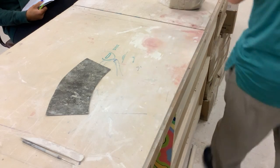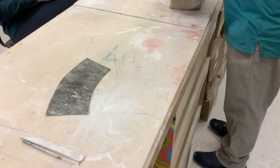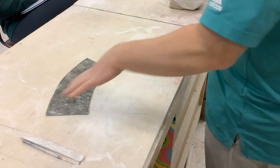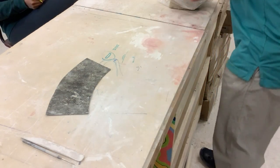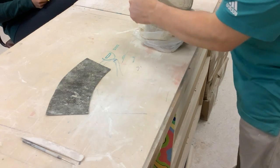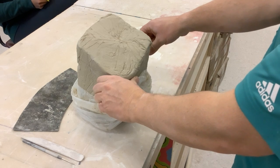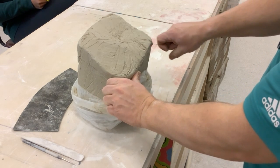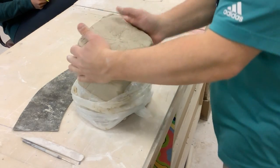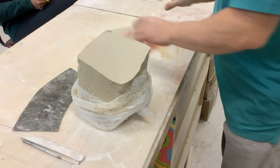I need to throw out enough clay for this plus the bottom. If you don't remember how to cut clay, make sure to put your thumb on the back and pull to it — it's just one hand, not two hands pulling. And then I'm going to take this and flatten it out just a little bit.